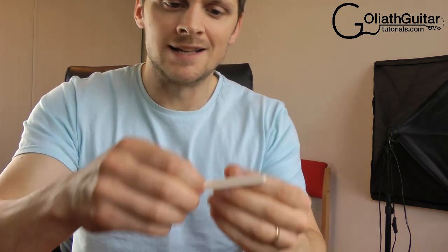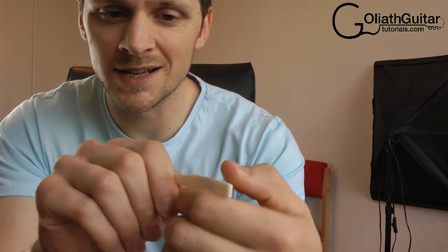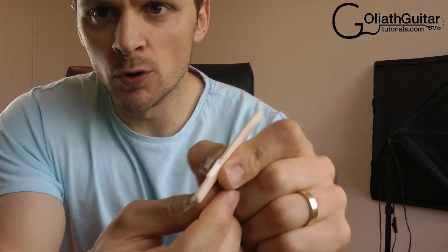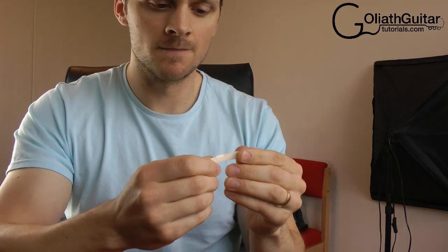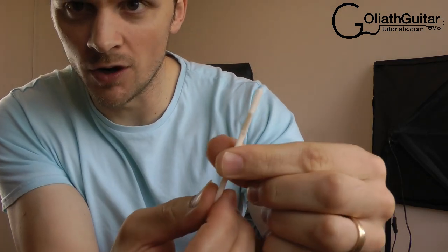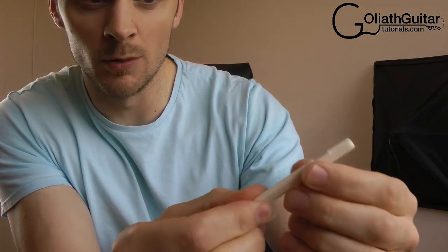So I've invested in a bone saddle, and these are better for a couple of reasons: they should last longer and sound better too, so it's kind of an upgrade. When buying a new saddle, if you use an acoustic guitar you want a compensated one, which means you've got this little groove here for the lower strings to compensate for the string length difference.